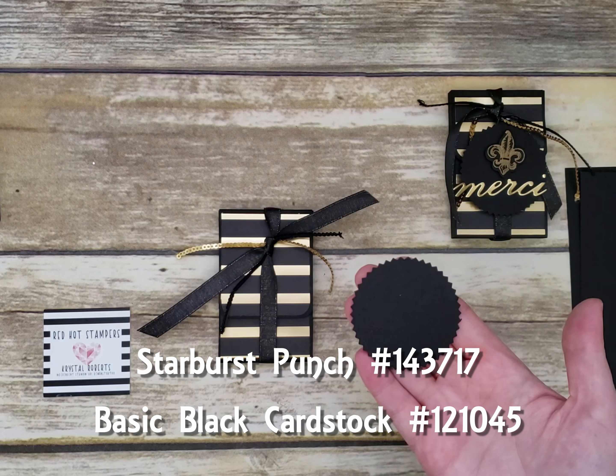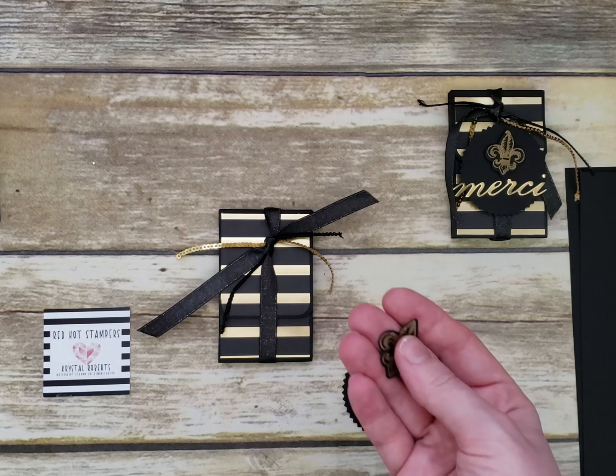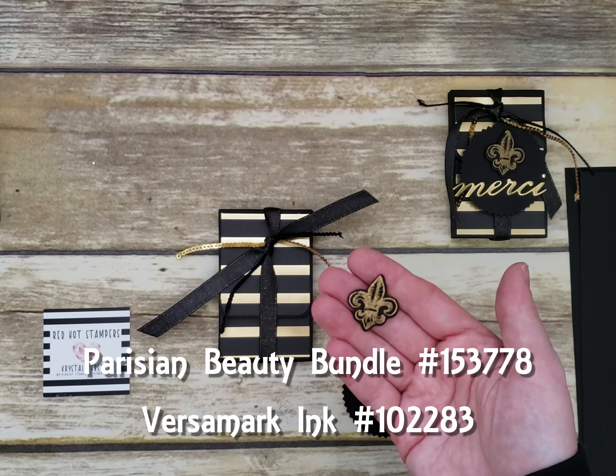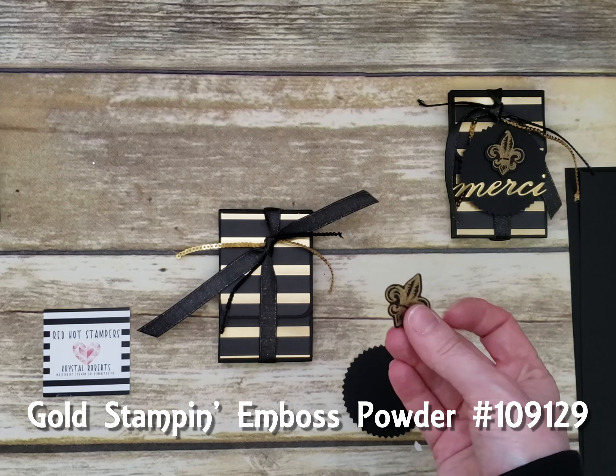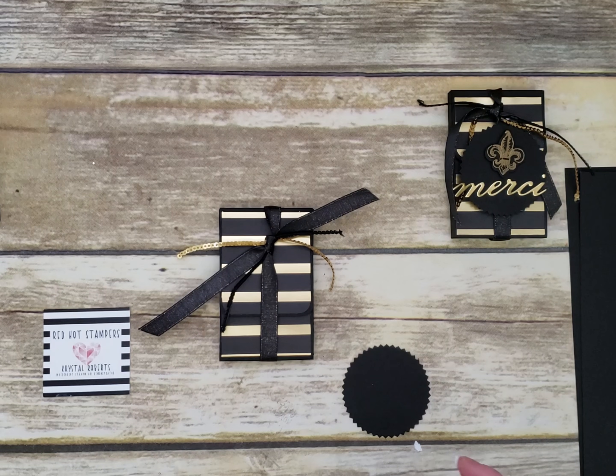Take a black starburst punch, stamp in Versamark, sprinkle gold embossing powder, and heat emboss it. Pop this one up with a mini dimensional or regular dimensional — if you have the black dimensionals, this is the perfect project for those.